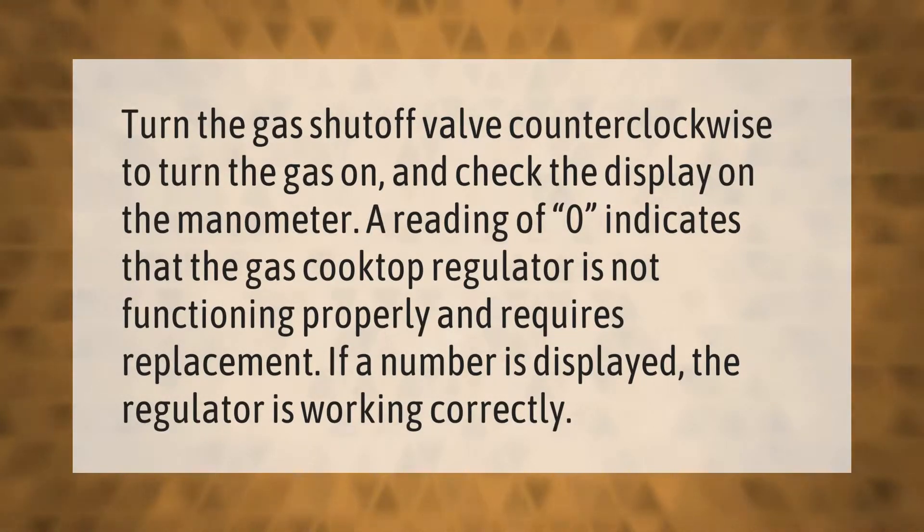Turn the gas shutoff valve counterclockwise to turn the gas on and check the display on the manometer. A reading of zero indicates that the gas cooktop regulator is not functioning properly and requires replacement. If a number is displayed, the regulator is working correctly.